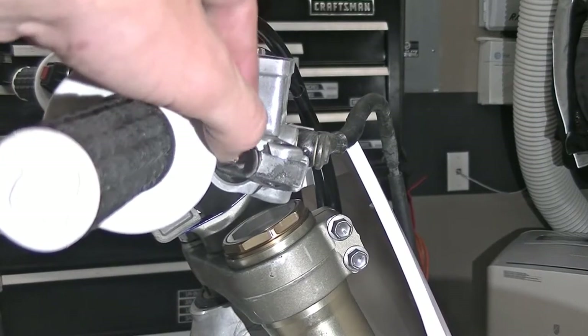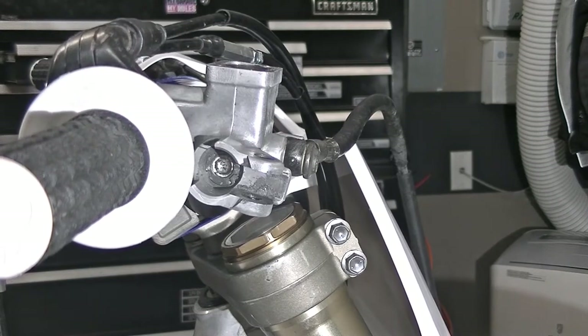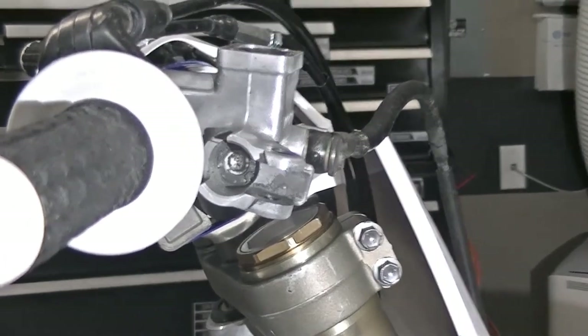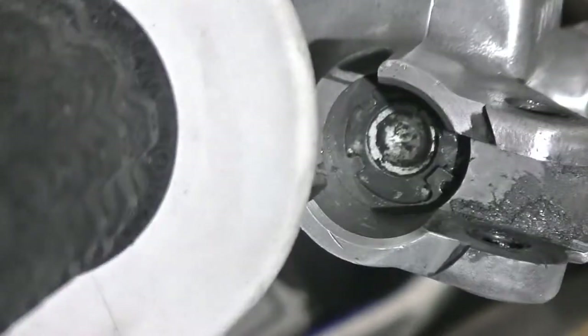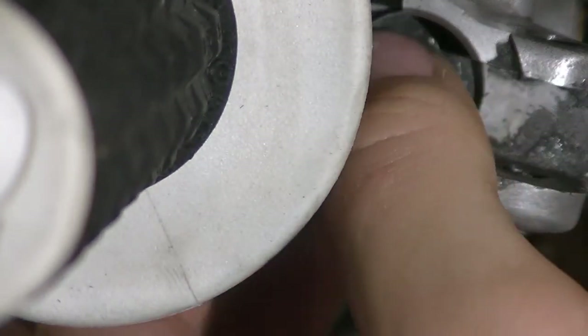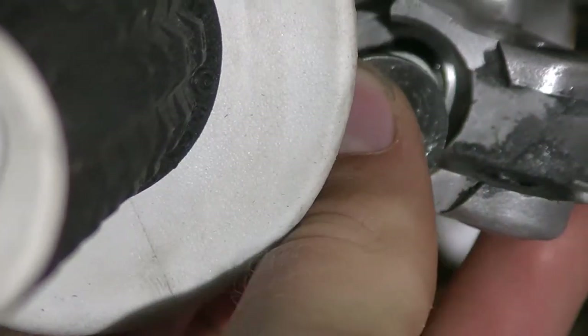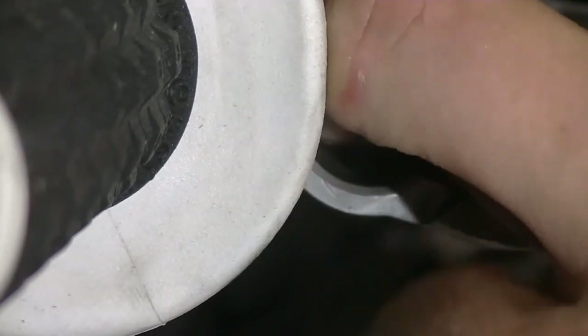The next step is I'm going to pull out the cover here, and there is a snap ring right there that I'm going to pull out next. Got that snap ring out, and then you're going to pull out this little washer and the plunger itself. If it doesn't come out immediately, don't forget the spring.